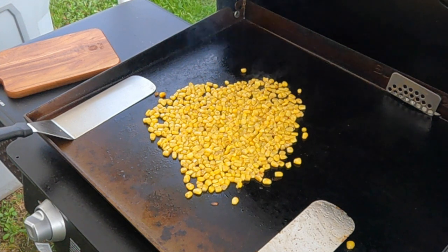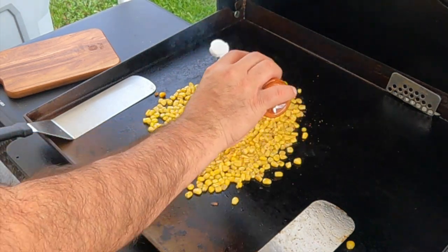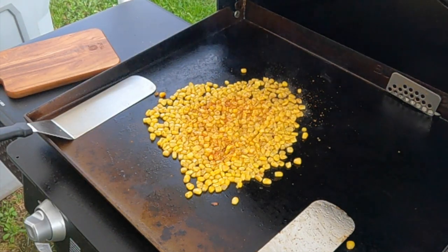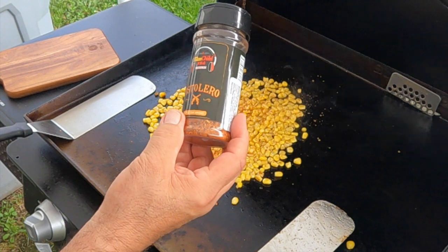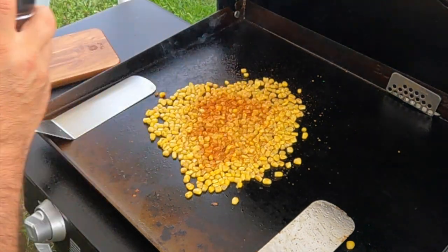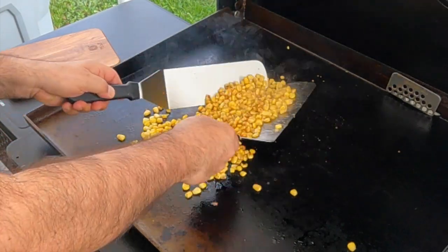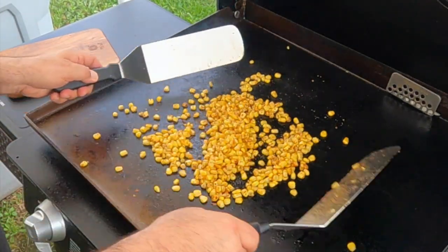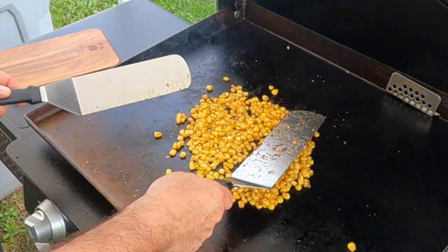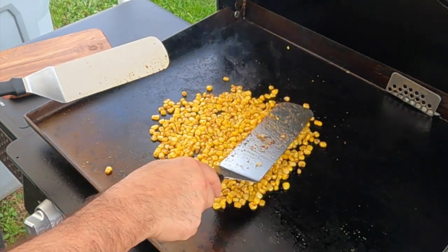Go ahead and start seasoning this a little bit — put some of the tajin on here, don't want too much. I'm also going to put a little bit of my fajita seasoning, my Pistolero blend. Toss it up — this is a nice seasoning.